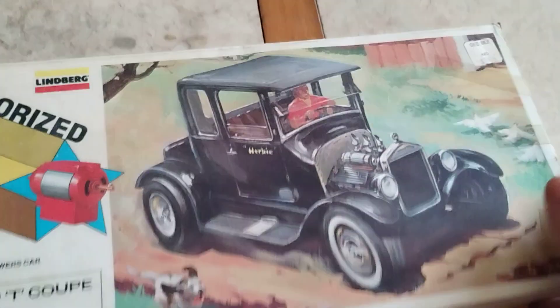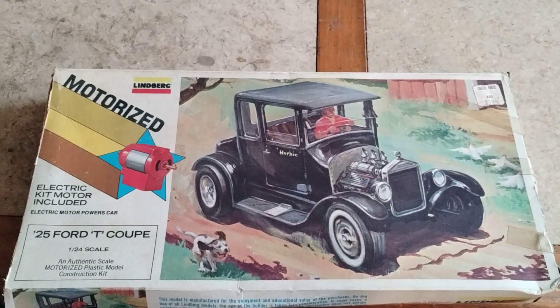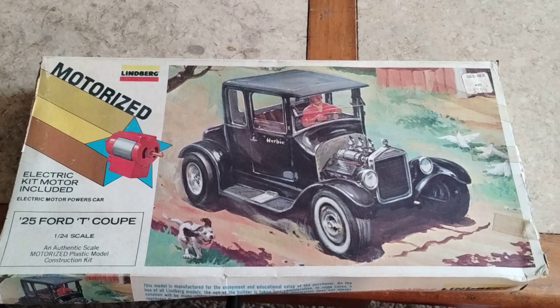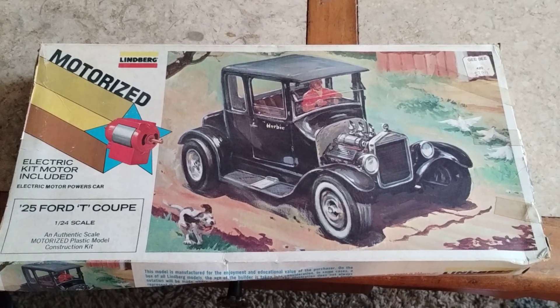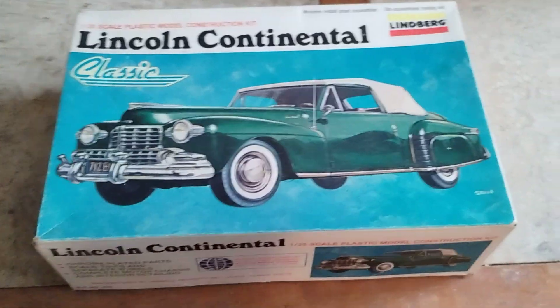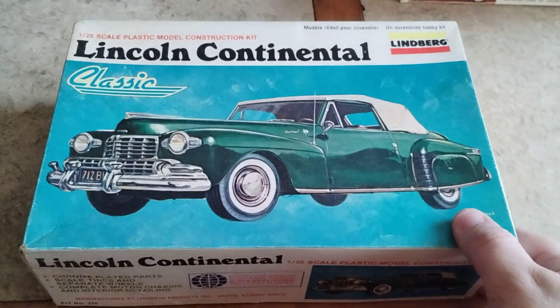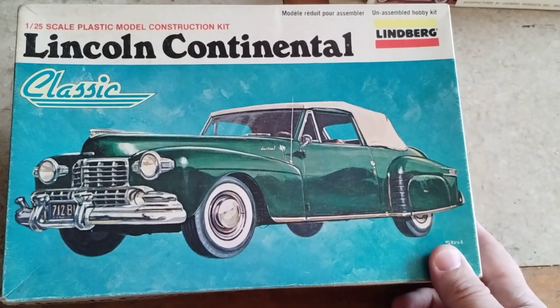This is more of a parts kit than anything else, but it's the same year as the other one and in the same series. It's not a complete kit but it's still kind of cool box art and stuff like that. This is my Lindberg 1979 molded in green Lincoln Continental.